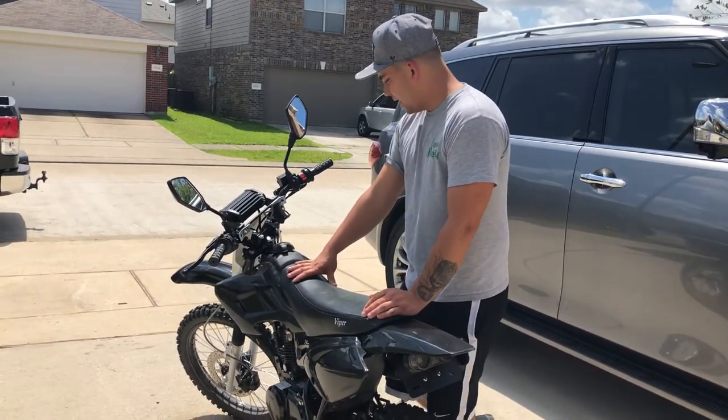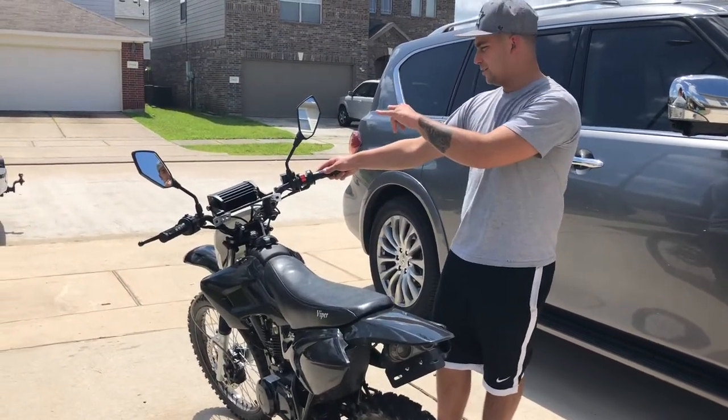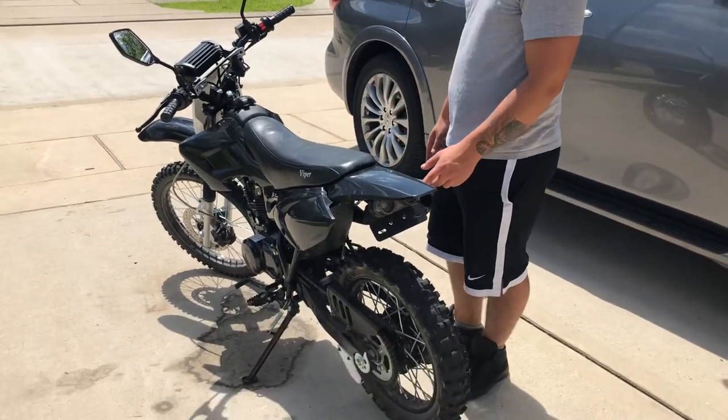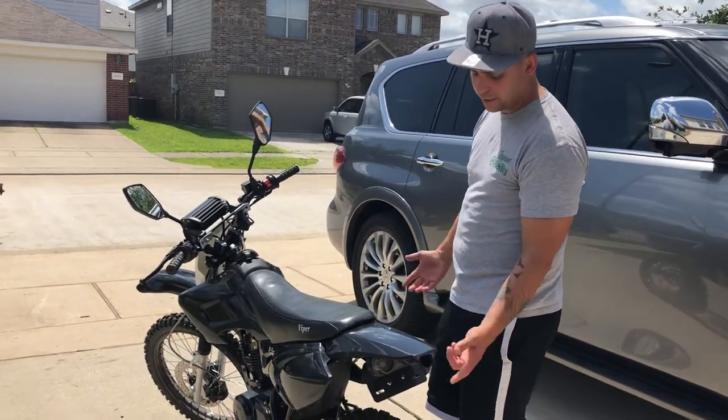So if you're thinking about making the bike street legal, this is a way to do it. Get a headlight, get your rearview mirrors, brake light. Every state is different — some states you need to have a blinker, some states you don't. Texas you don't, but I just put it on there anyway.